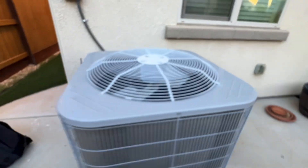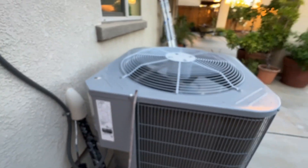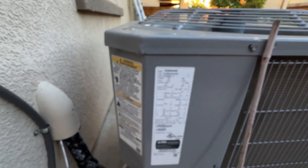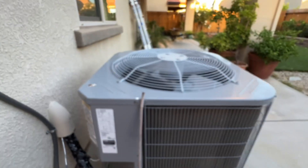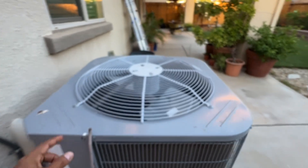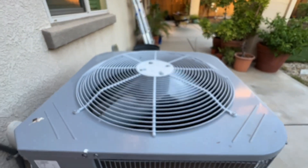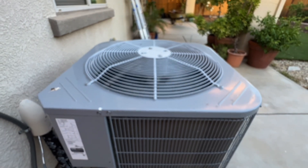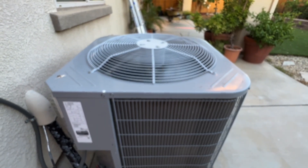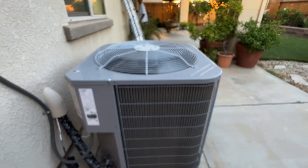Carrier air conditioning system. The customer says it's not working and provided the model number. I asked him to turn it on — the fan is running, but I don't hear the compressor kick on.